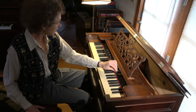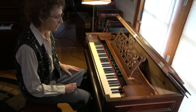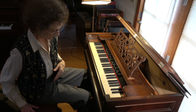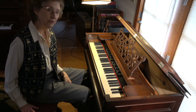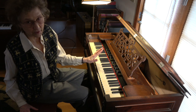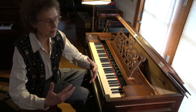The other thing this instrument has is a swell shade that opens up like a swell shade on a pipe organ, so it can make it louder and softer. Of course your foot pumping is what actually controls almost all of your dynamics. The beauty of this restoration — thank you, Casey — is that it's really tight, so I can do all kinds of wonderful expansive dynamics.